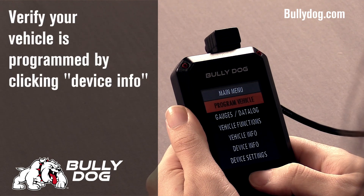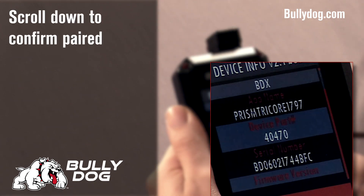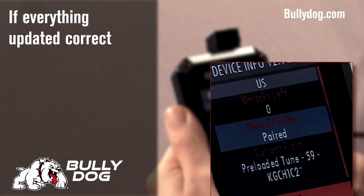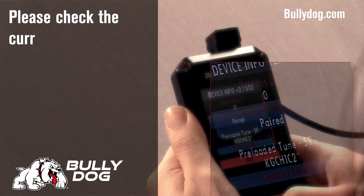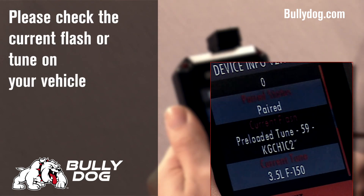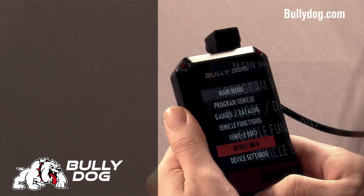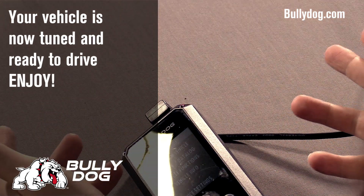You can verify your device is programmed by going into Device Info and scrolling down to check your paired status. This should say paired. You can also check the current flash or tune on your vehicle. And that's it — you're tuned and ready to roll.